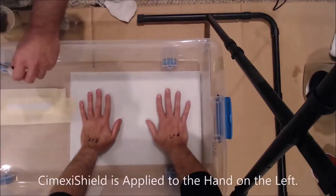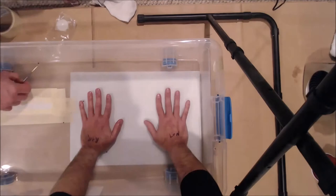This is one of our test videos for Symexishield. The hand on the left has Symexishield applied to it. The hand on the right does not.